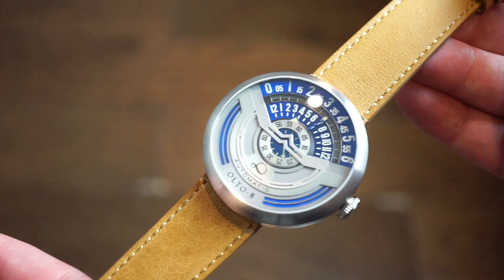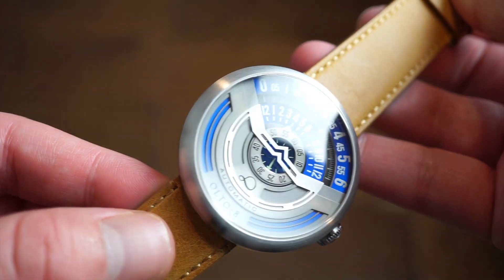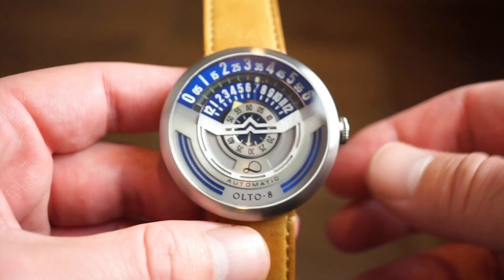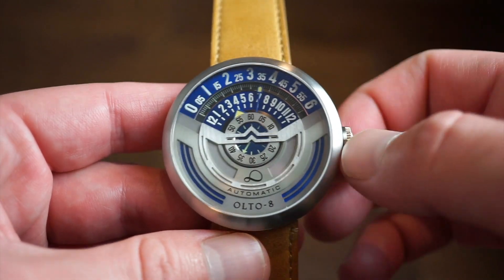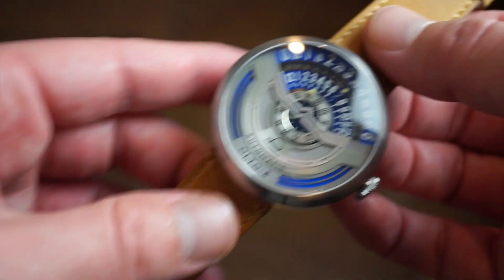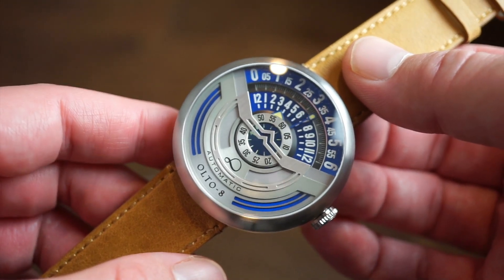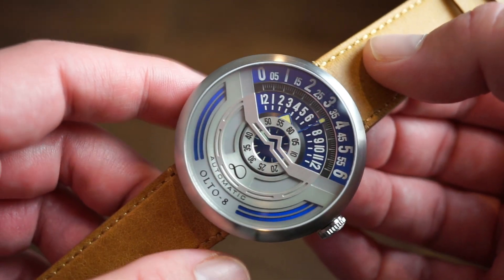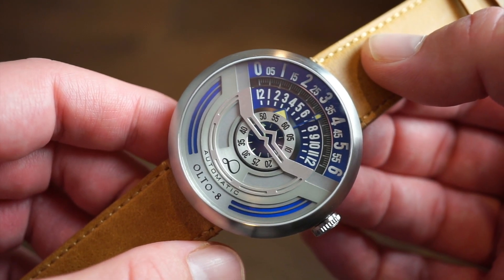This blue dial is really quite stunning — a nice deep shade of blue depending on how the light hits it. You can see that anti-reflective coating, which is not bad. It's a very interesting watch and an interesting way to tell time. Obviously a conversation starter — someone's going to ask what kind of brand that is, what watch that is, because this thing looks much different than a standard three-hand watch.